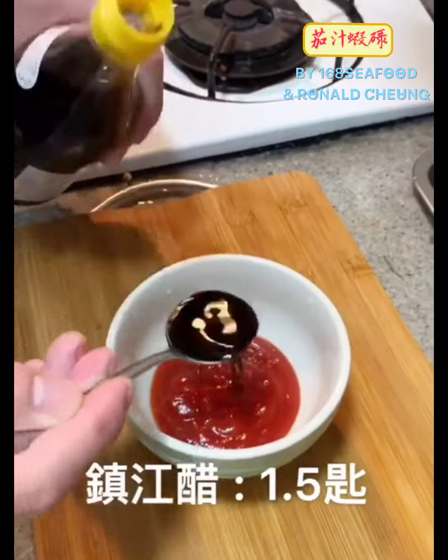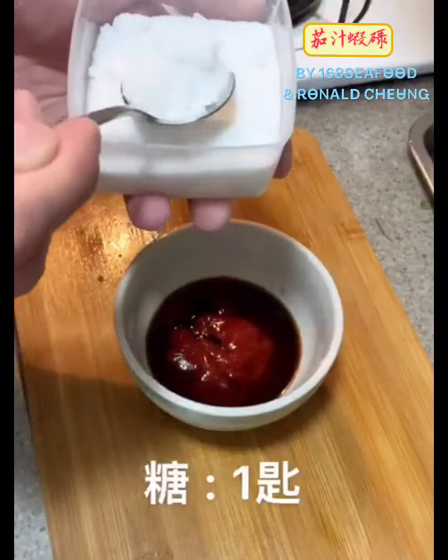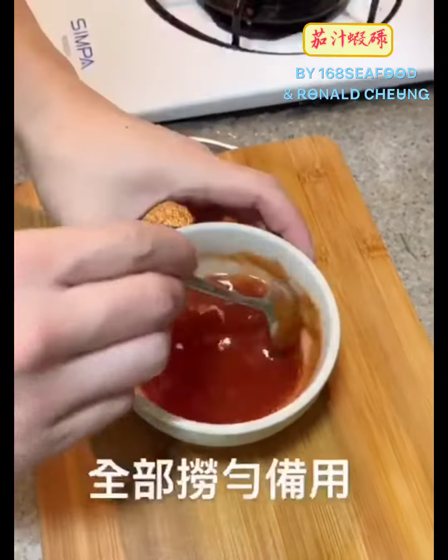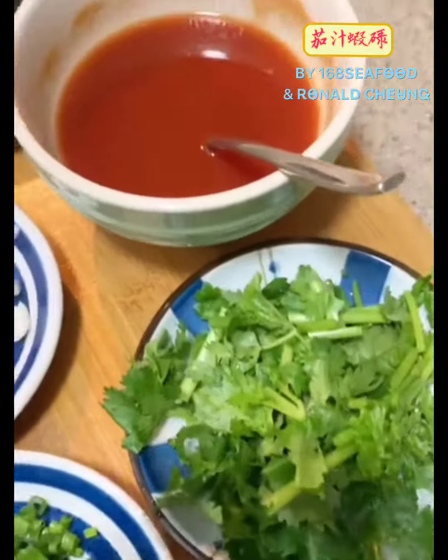I've got to cook a bowl. I'll cook the pan on it. This is a little bit less. I want to cook the pan. It's an excellent pan. Come to cook for four hours.